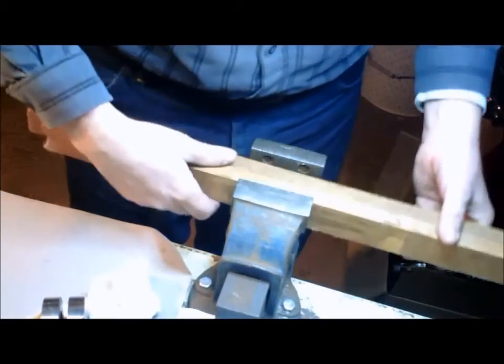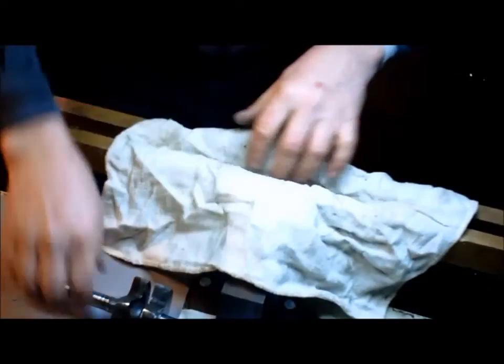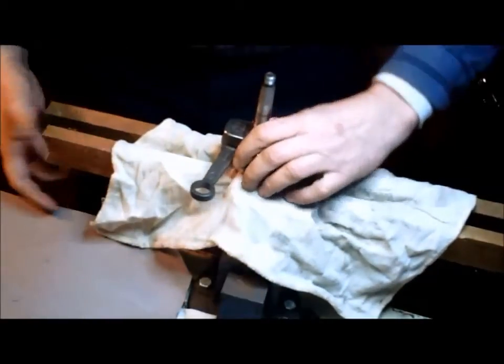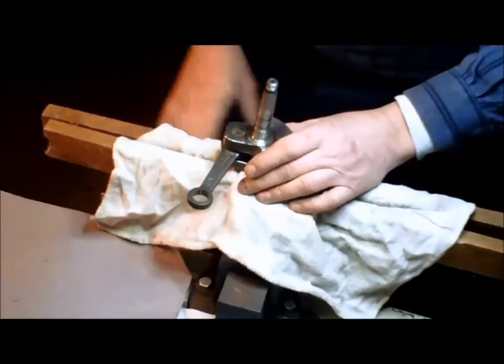What we do to begin with is put the crank on the device. If you want it to be very soft on the crank, you want to get a good pro grip. Spread that apart, put a shop rag over it, crank in here, and tighten it up. The wood will hold the crank just like that.